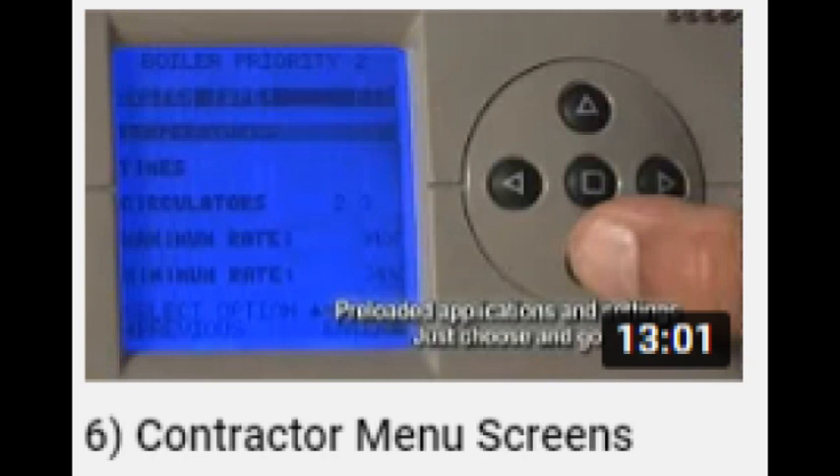That wraps up the mechanical part of the repair. Now the control will need to be programmed. Just follow the link to the video, Weill McLean Contractor Menu Screen. All the programming information will be in that video.